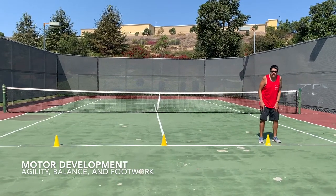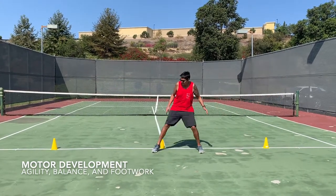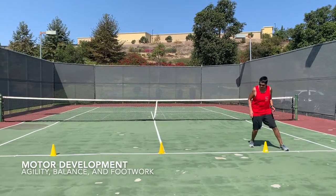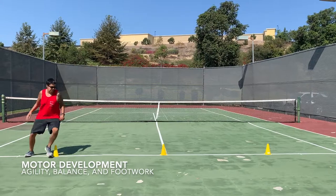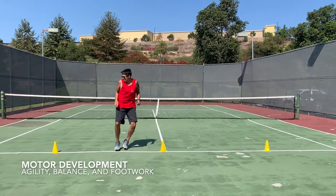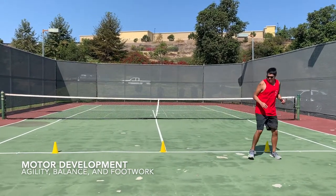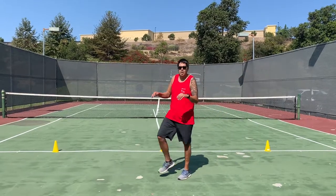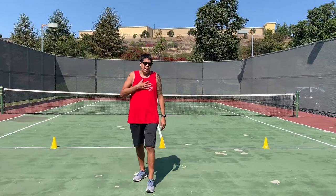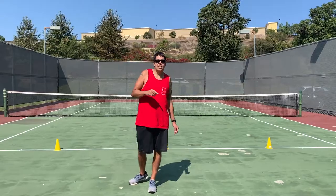Let's do it one more time — you can even speed it up if this is getting a little bit too easy. Perfect for leg strength, agility, balance, and your heart rate. Thank you very much for joining us with Phoenix Sports — hope to see you out on the field soon.